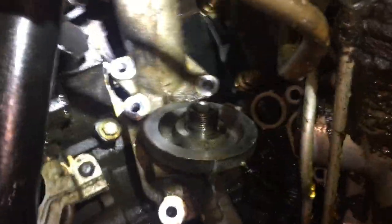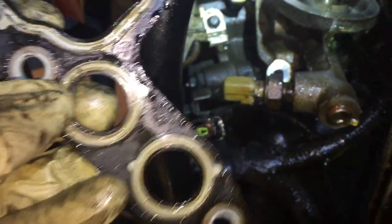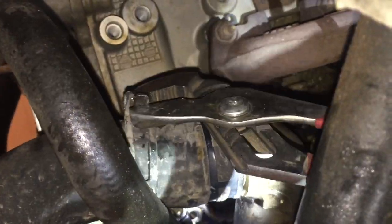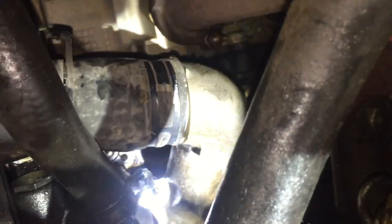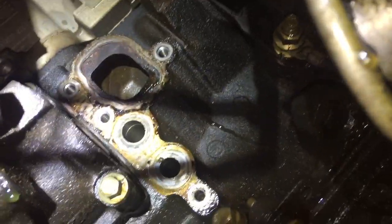With the bolts removed and the adapter pulled away from the block, you'll see the gasket that was in between both of them. We just pinched this hose clamp and walked it off, and now we'll be able to pull the hose off that elbow. There's the block side that we're going to clean up, and now we'll take the adapter over to the workbench to clean it up too.